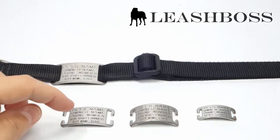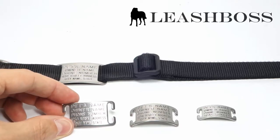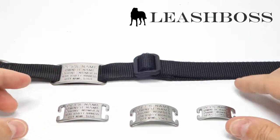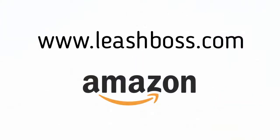Boomerang tags come in 4 different sizes to fit most nylon dog and cat collars. Large through medium allows for 5 lines of text, the smallest size fits 4 lines. Leashboss sells Boomerang collar tags at www.leashboss.com or on Amazon.